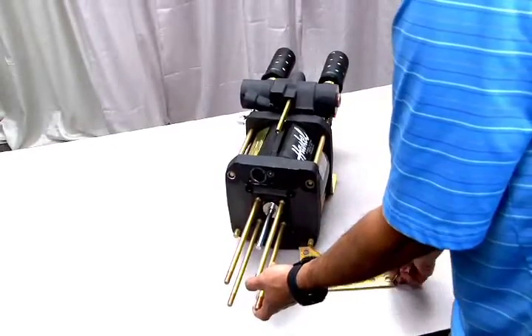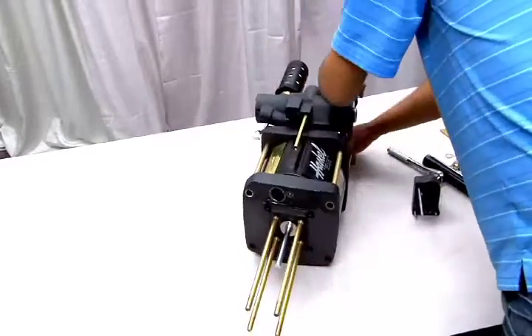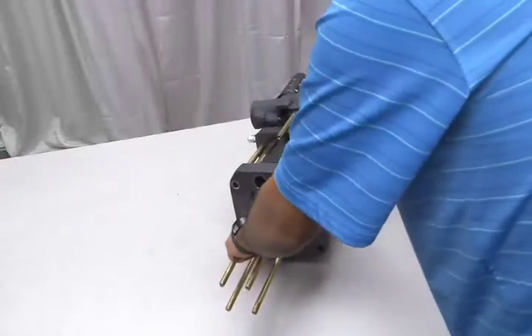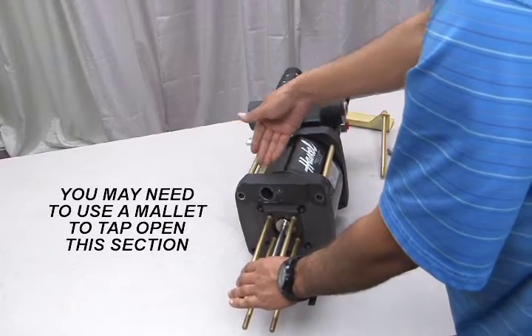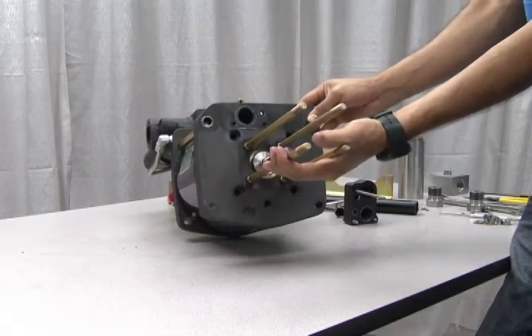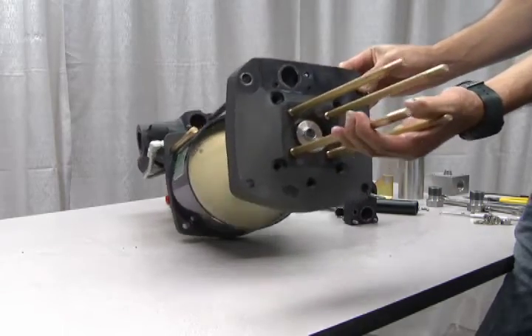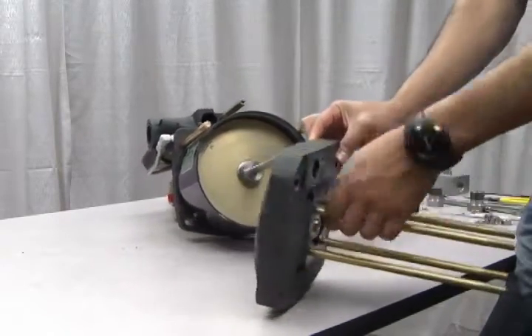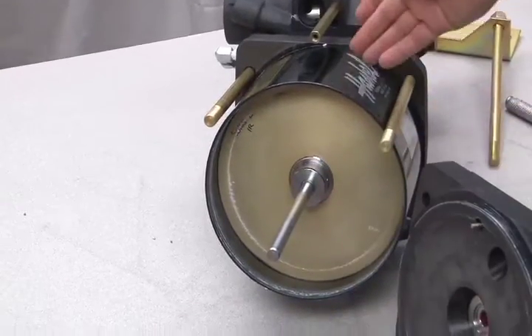Next remove the remaining tie rods and bottom brackets. Now you can open up the air barrel section. It may be necessary to use a mallet to tap these pieces apart. Once open, you will reveal the inner plunger.